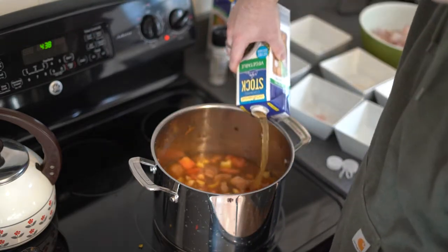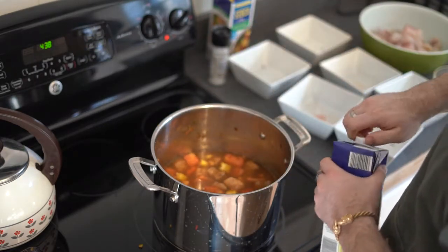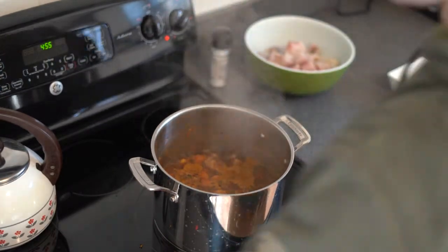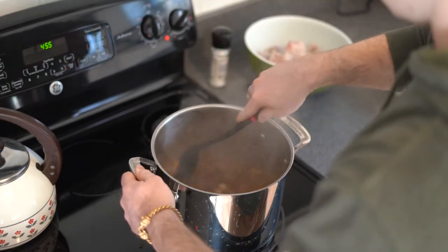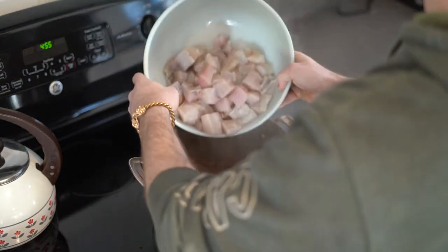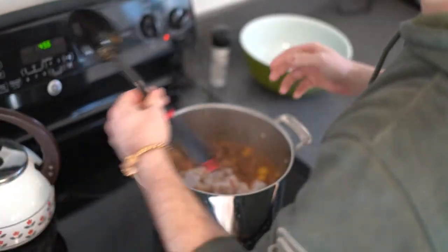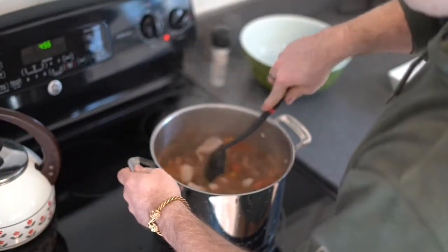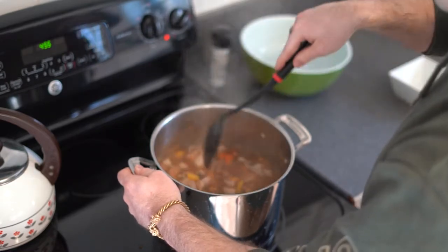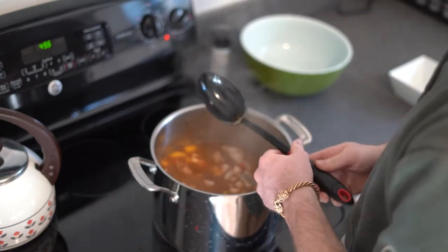Once that broth has been added, we will walk away and let this stew for about 30 minutes. Once this is stewed for about half an hour, we will give this one last stir, make sure nothing is stuck in the bottom of our pot, and we will add our catfish. We will allow this catfish to stew with the rest of our soup until it begins to flake. Make sure it is nice and flaky before you serve — this will prevent any rubbery fish and ensure that all seasoning gets soaked into that meat. This will take roughly 10 to 15 minutes.